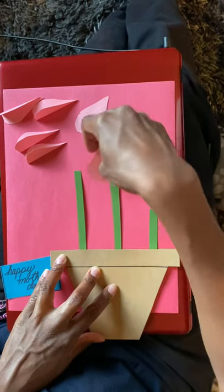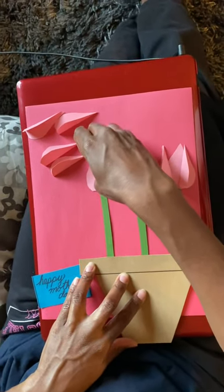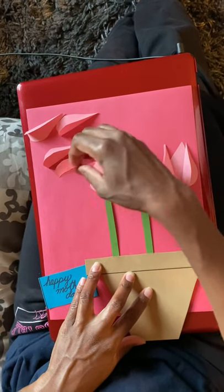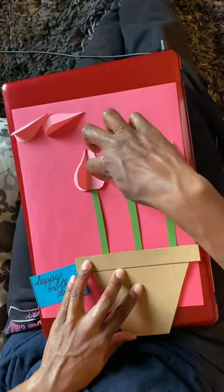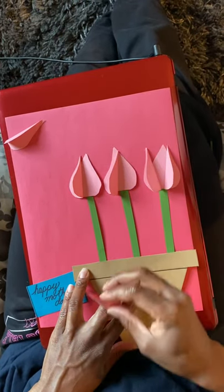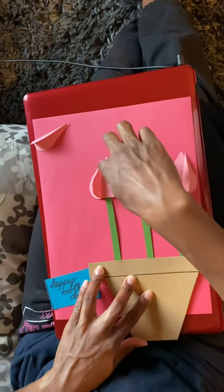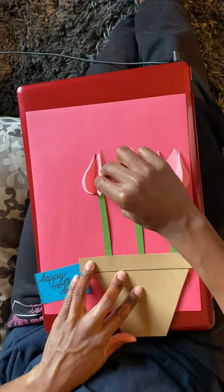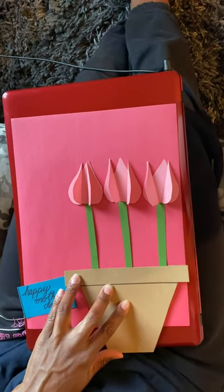For your next flower you'll do the exact same thing. I'll just do these other two flowers — you're gluing one at a time. Glue there and here, here, and here. And those are your flowers for your flower pot.